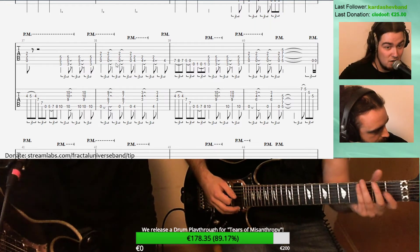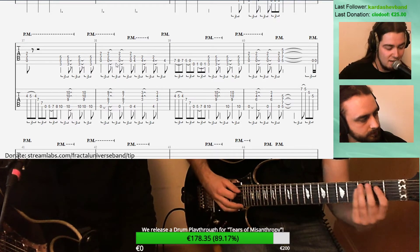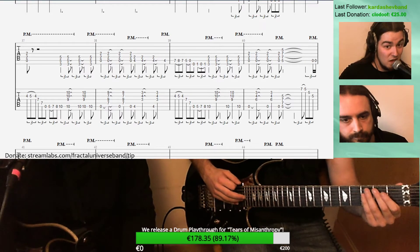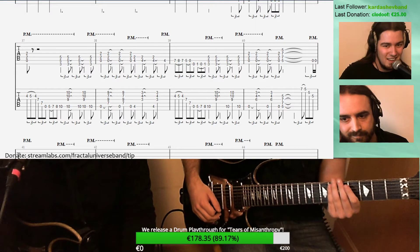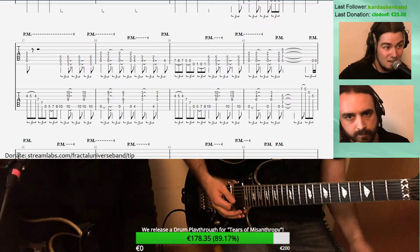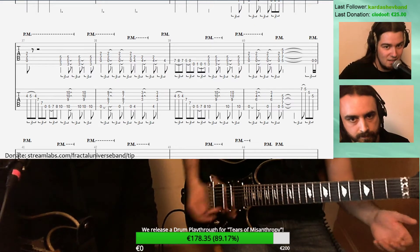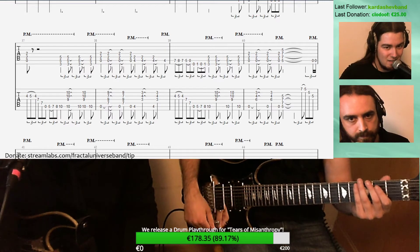It's not always easy because there are open strings in that. When you have hammer-ons and pull-offs with open strings, you have to use all the tools you can to stop other strings from ringing. When I'm moving to the B string here, I'm going to try to mute the other strings. With a lot of distortion there's going to be a lot of noise you want to cancel out. The ideal is that you have only one note at a time so it doesn't get really muddy, especially in the low register.